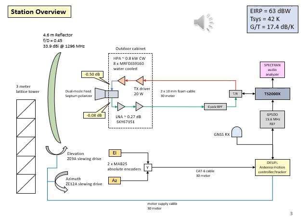It is driven by 20 watts from a Kenwood TS-2000. There is a dual mode feed driven by a septum polarizer, and it has an LNA with a 0.27 dB noise figure. Its EIRP is 63 dBW.